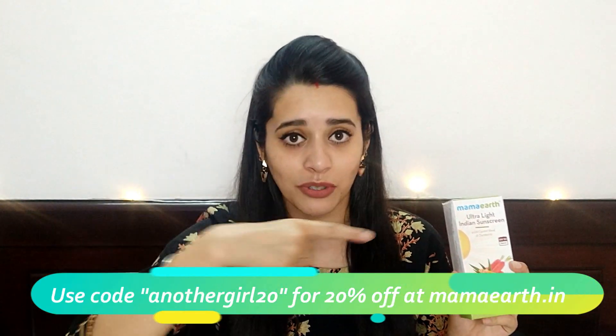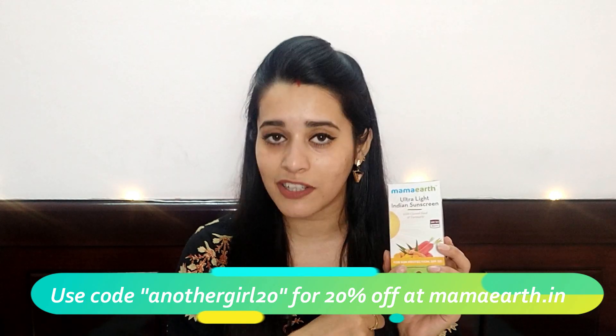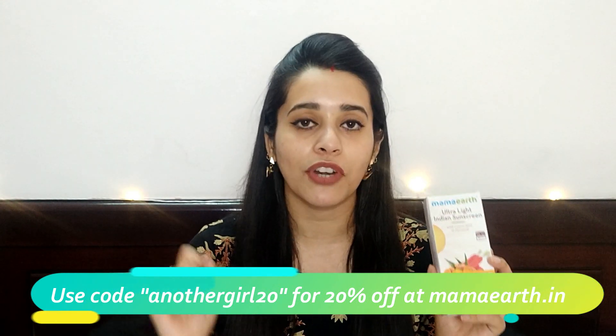So let's talk about the price of this sunscreen. You can use my coupon code, which will flash on the screen, and you can use it on the website to purchase. You will get 20% off — so you will get a good deal.